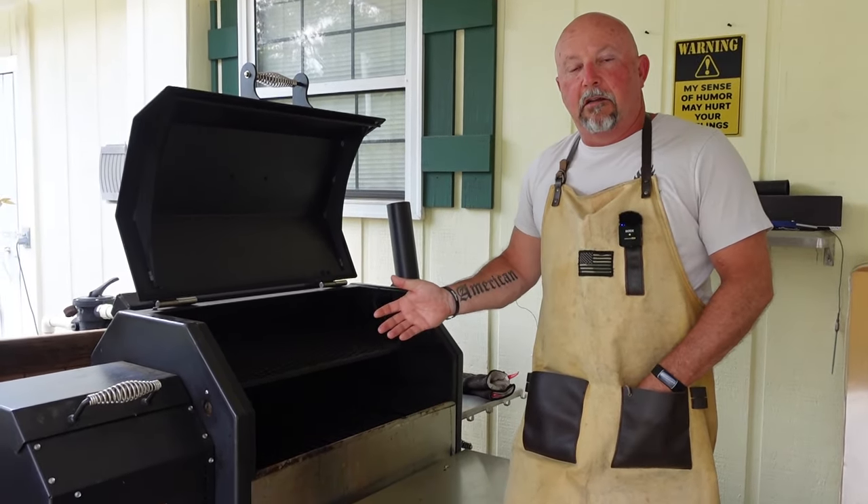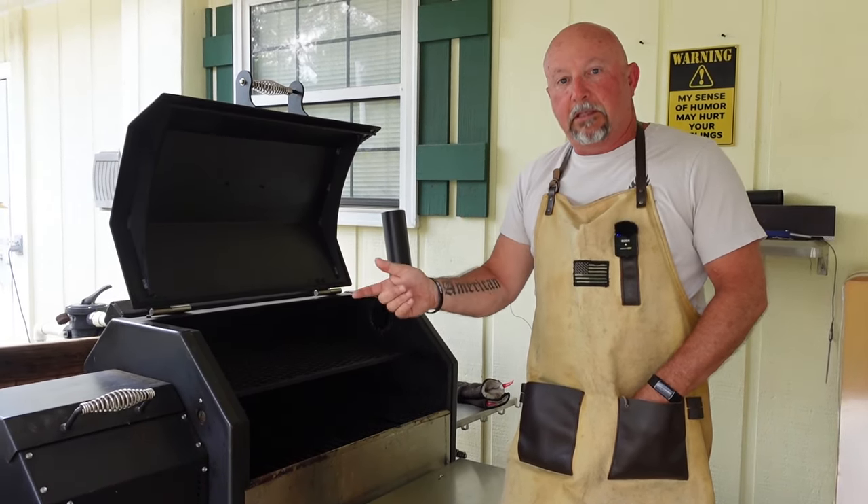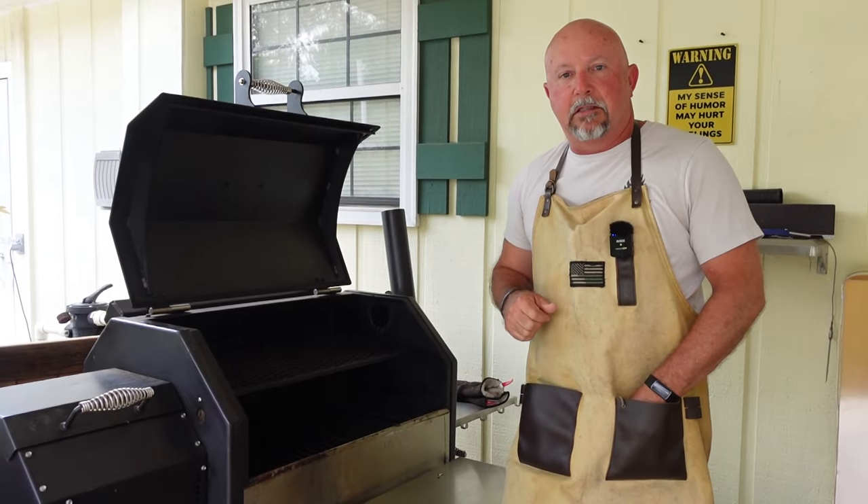When we reverse sear it, we're going to look for a final temperature of about 135 degrees. Now while this is heating up, let's go inside and season up that steak.